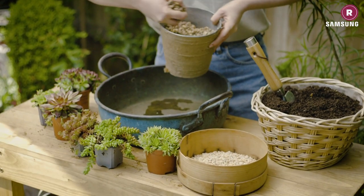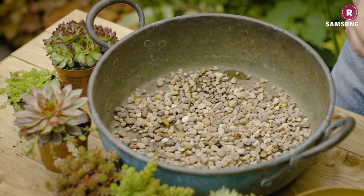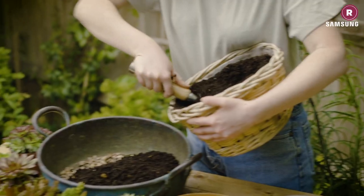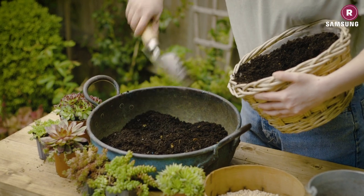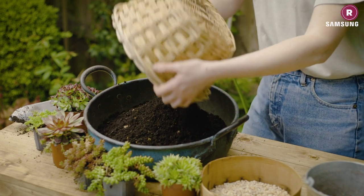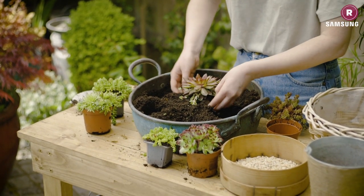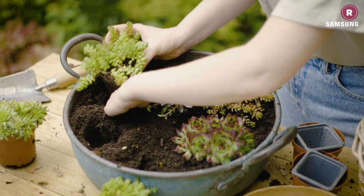Once you're happy with the arrangement, empty out the planter and add a good layer of gravel to the bottom to aid drainage — succulents don't like waterlogged soil. Now fill the pot about two-thirds full with soil. The soil mix needed for succulents must have adequate drainage; we've done our own mix which is 50% topsoil, 40% compost, and 10% gravel, or you can buy a ready-made mix from your garden centre specially formulated for succulents. Once the container is full of soil, you can start planting. We placed the larger single Sempervivum in the middle of the pot with the rest positioned around it, but the choice is yours.